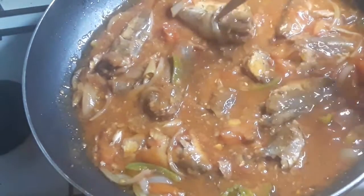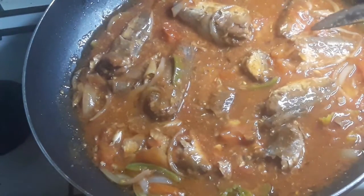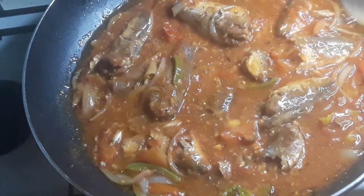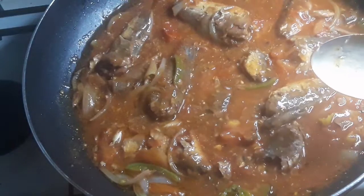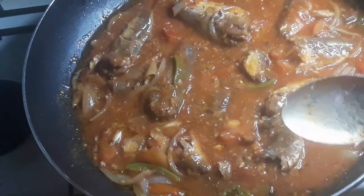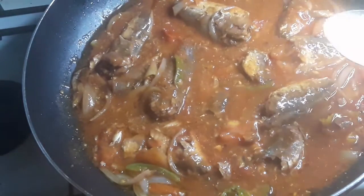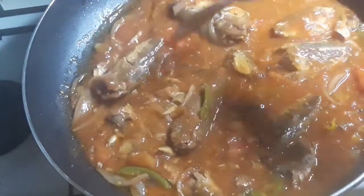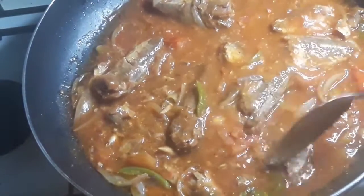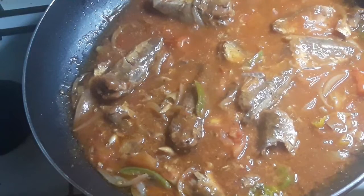We just let the mackerel simmer down for like five minutes. You know, some people just throw the mackerel in a pot before the seasonings are even cooked out and just toss it — bam — and serve people. Guys, some mackerel need to have taste, need to have flavor. If it just tastes like you threw it out of the tin, spend some time on your mackerel — it won't take more than 10 minutes to cook.